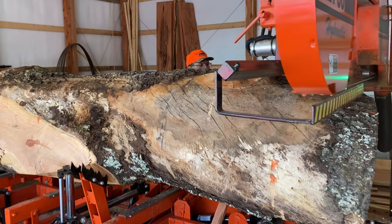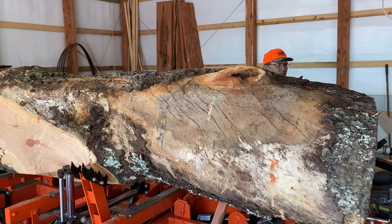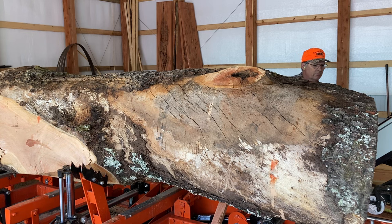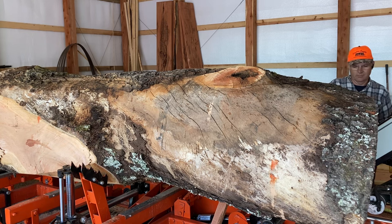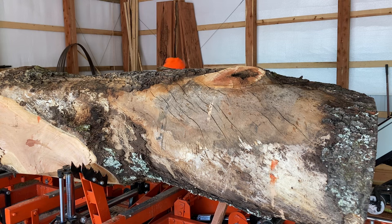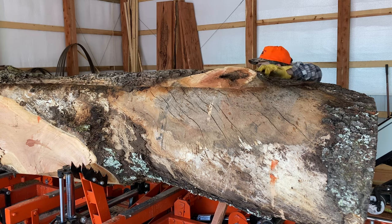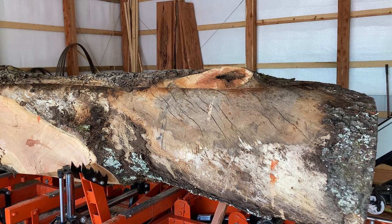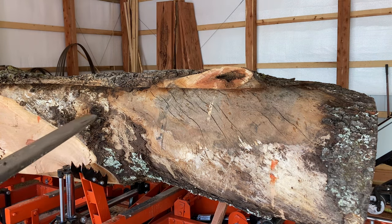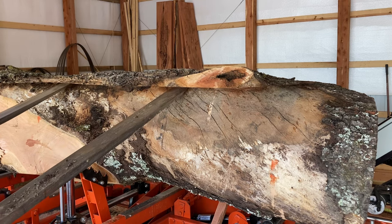I've got the head on the mill raised as high as it'll go, which is 30 inches from the bed. As you can see where that slab cut got cut off, the little end is just a little under 30 and it's actually crooking down between the log bunks on the mill. The large end is about 36 inches. There are a couple of branches that came out of this log toward the operator end.